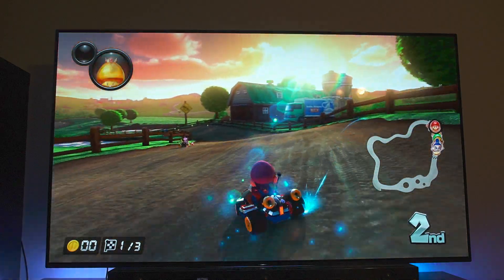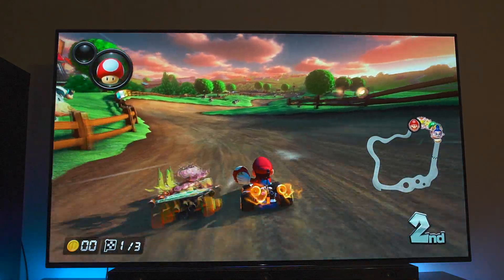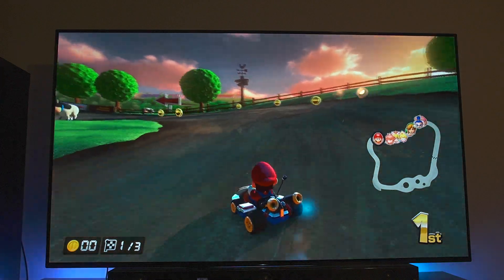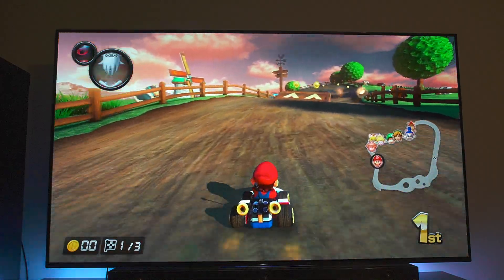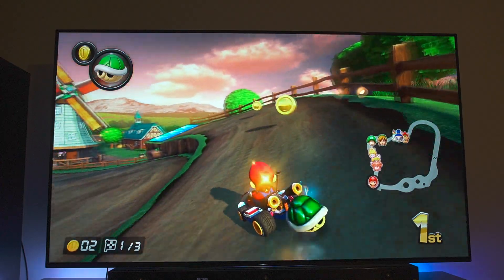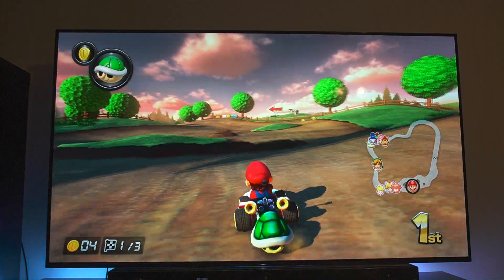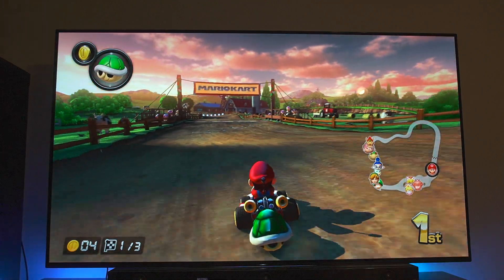Now we're racing at Moo Moo Meadows, also my first time doing that on this TV. So far I'm digging it, it looks pretty sick. You can see every little cloud in the background with their own hue, and I think that's important because obviously you want color. I'm noticing clouds are just so distinct on this TV. Even when I was playing Forza, man, the clouds are just crazy on this TV. Little details — Sony has definitely captured that this year quite well.